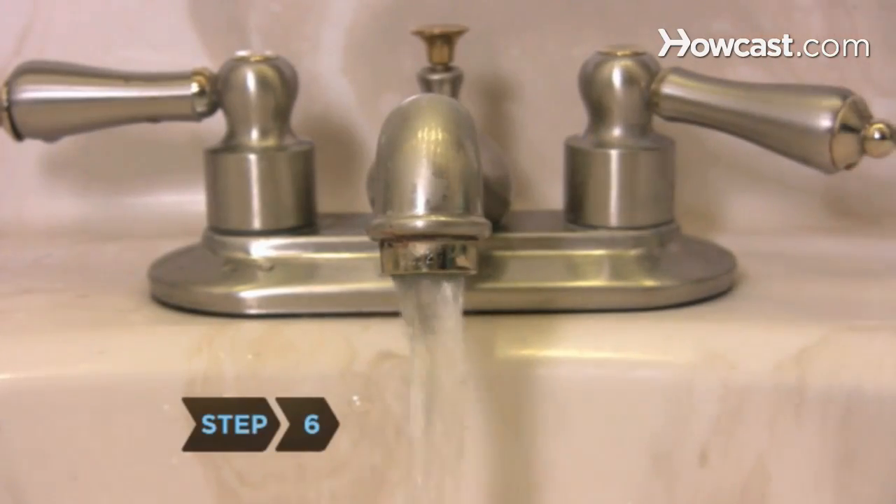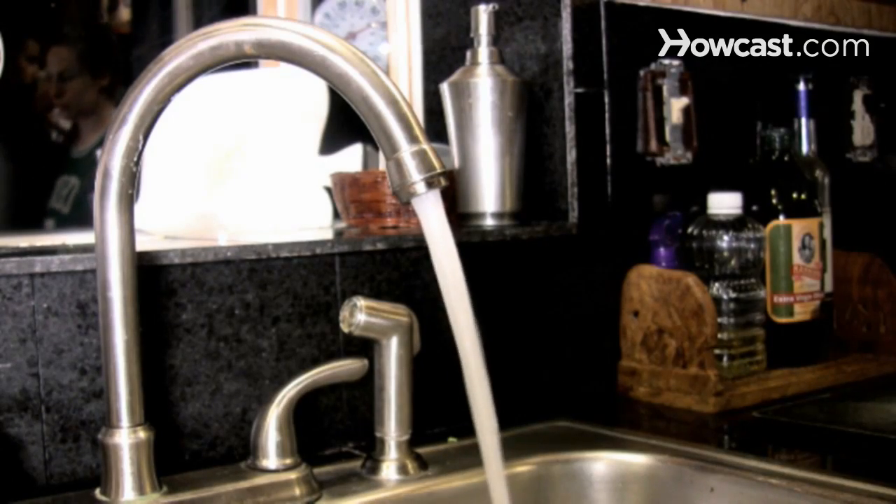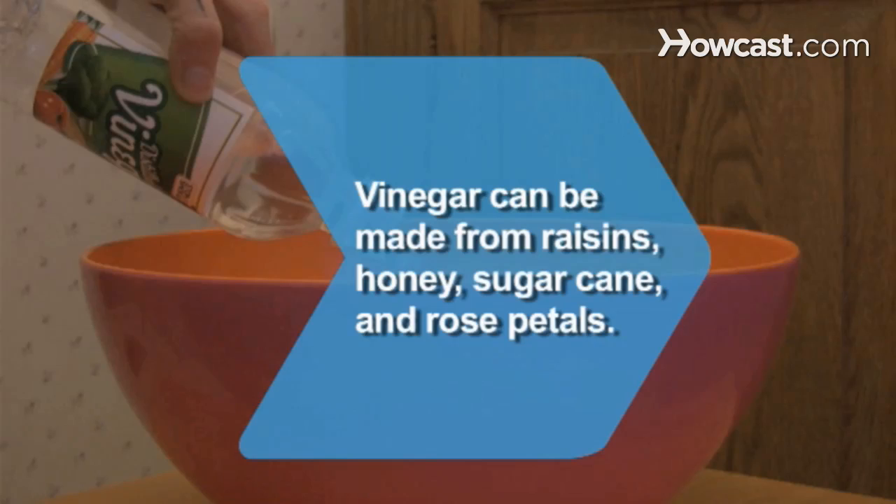Step 6. Consider getting a water softener or having the one you have inspected. Hard water is the villain that causes the buildup of mineral deposits. Did you know: in various parts of the world, vinegars are made from raisins, honey, sugarcane, and even rose petals.